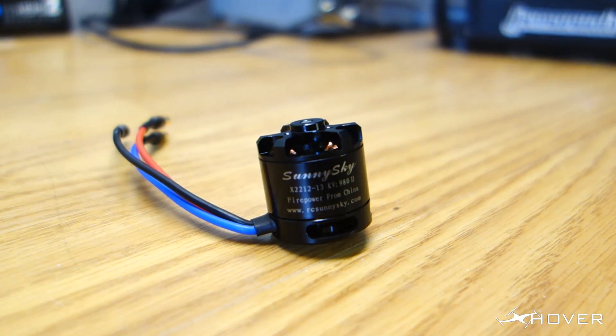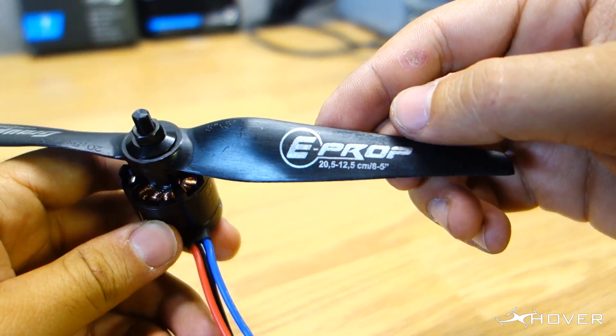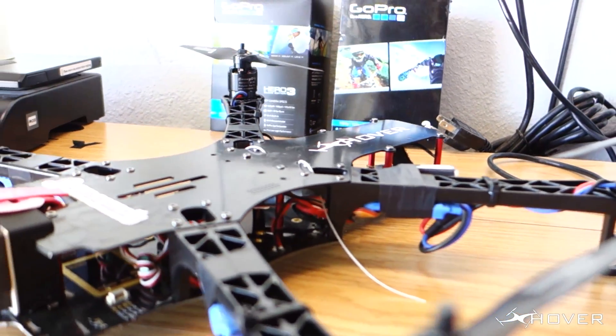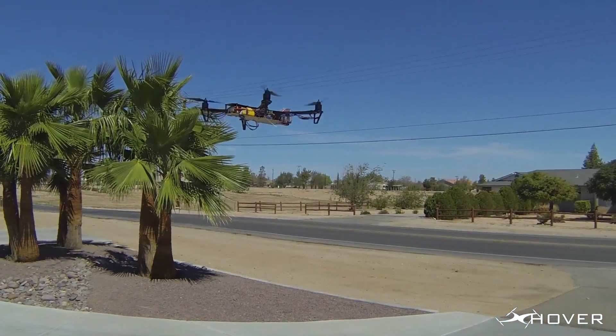With these motors I'll be pairing 8-inch props — HQ props. The reason for this is I want everything to be well balanced. For ESCs I'm using 30 amp ESCs, Simon K flashed. So that's the whole setup, and here's a flight video of it.